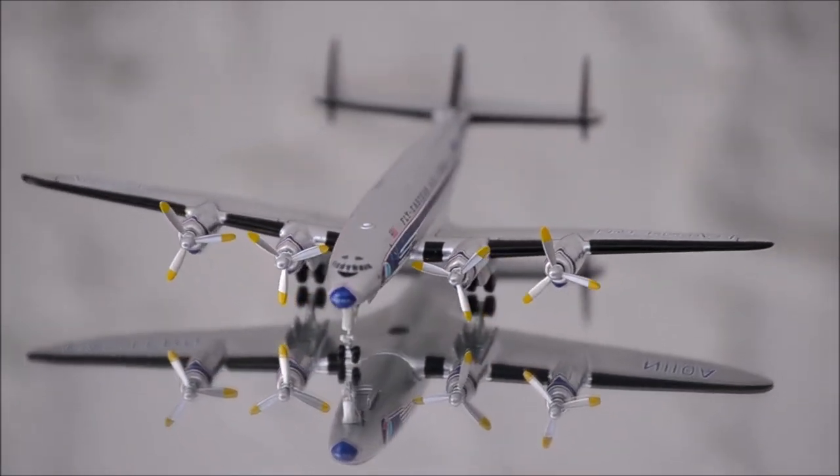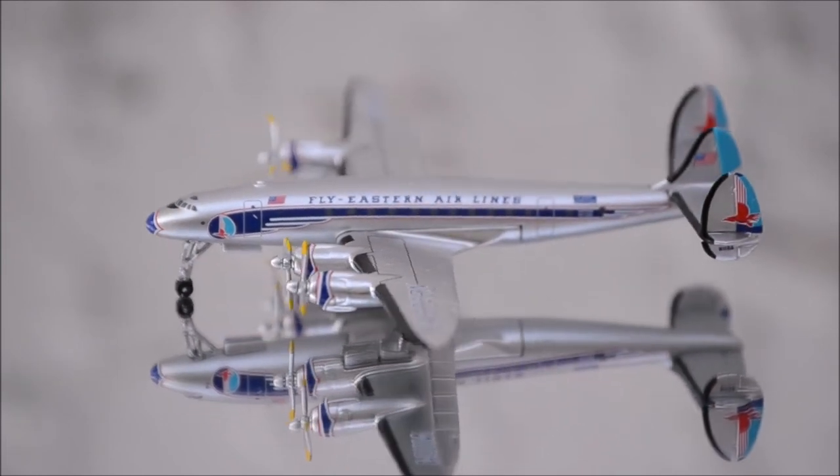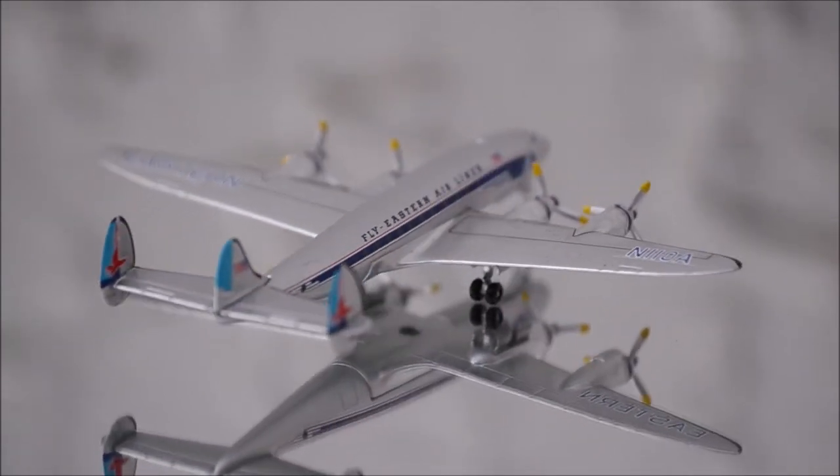If you have this model, let me know what you think about it in the comment section. Please like this video and don't forget to subscribe to my channel for the latest reviews. This is Alpha, and hope to have you guys back again soon.